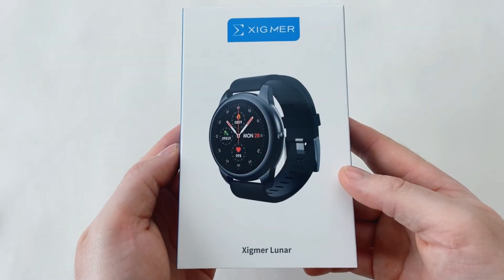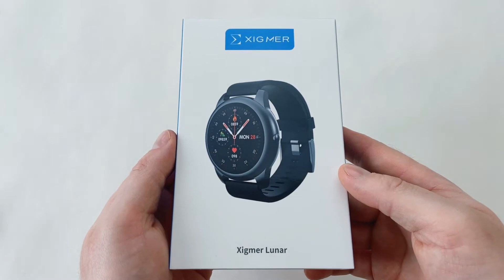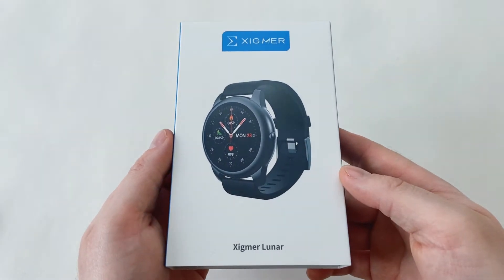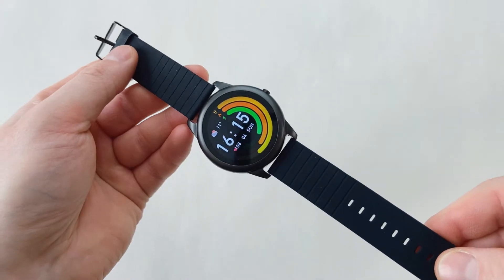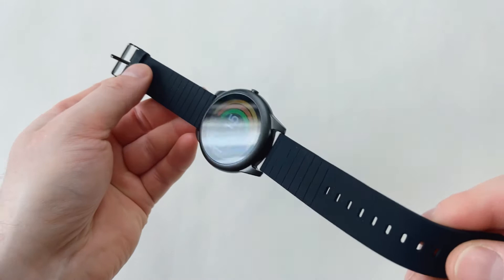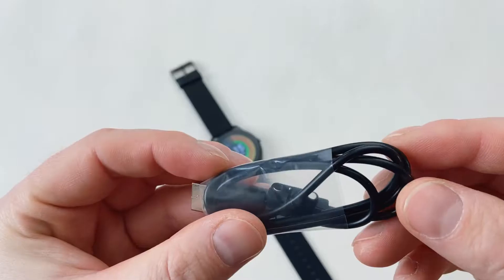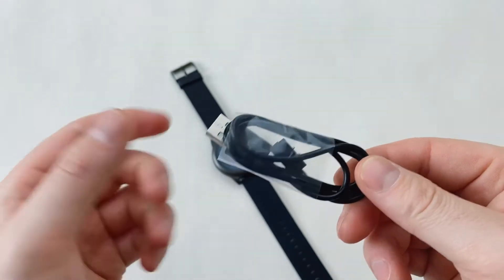Hello guys. A company called Sigma reached out to me and they sent me this watch for a quick review on my channel. So what we're going to do is unbox it and have a look at what comes in the box first. Inside the box you'll find the watch itself with a silicon black strap. It's a quick release strap and a two-pin magnetic charger. No manual this time.